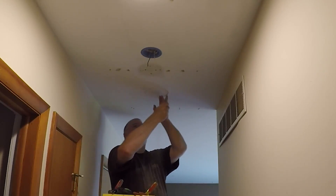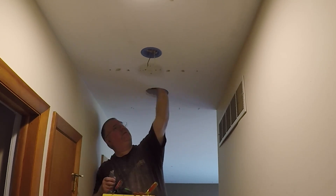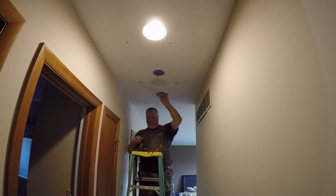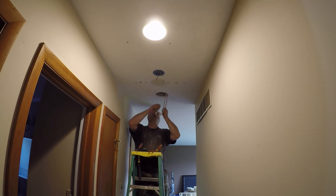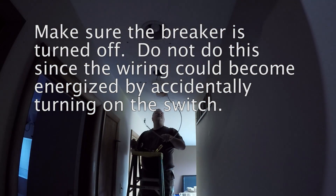I finished cutting the hole here. We're going to punch through and now I have to reach through and grab the wire that I made available from the junction box that we removed, where the current light is towards the top of the screen. I'm pulling that wire through, but the problem is that wire is live so I'm killing the power.